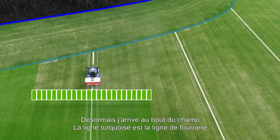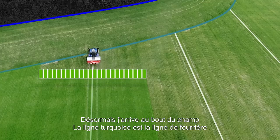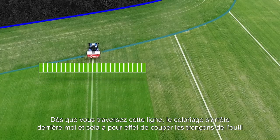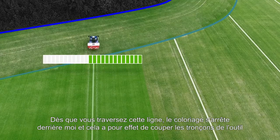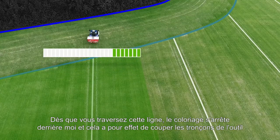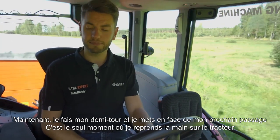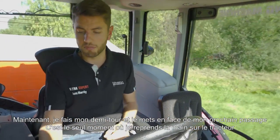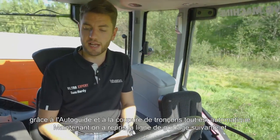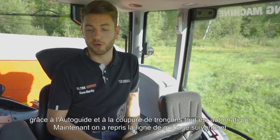Here I am coming up to the end of the field — you'll see this turquoise line is the headland. As you cross over the headland, it will actually stop painting in behind me and turn off the sections fully automatically. Now I'll just spin the tractor around and head up the next way line. This is about the only time I'll be using my hands today, because with auto guide and Section Control it is all fully automatic.